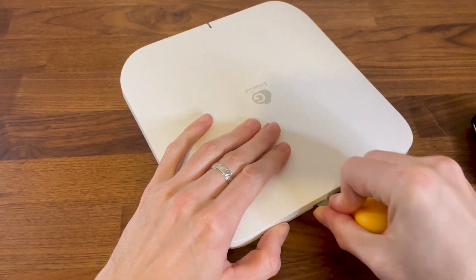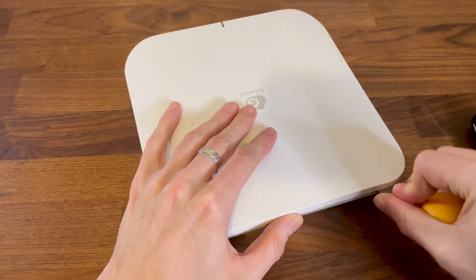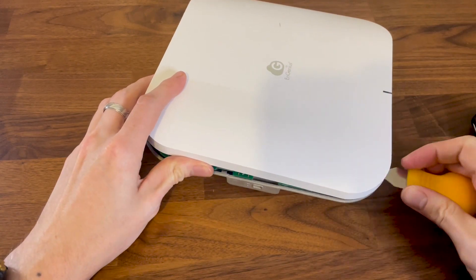Anyway, after taking out the screws, I had to use a prying tool to detach that plastic top part, and then we can see the antenna pattern.